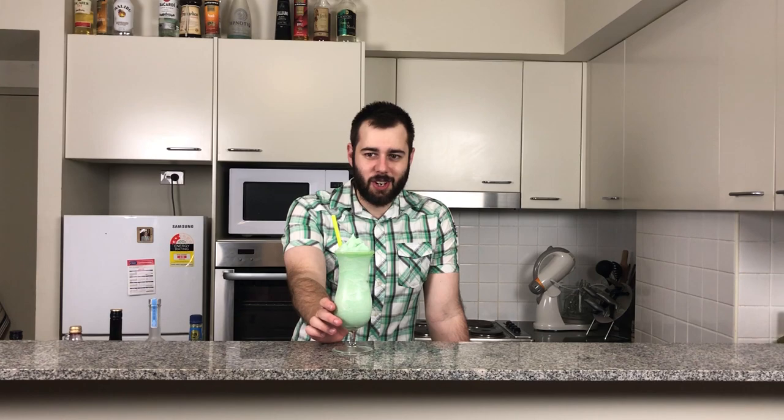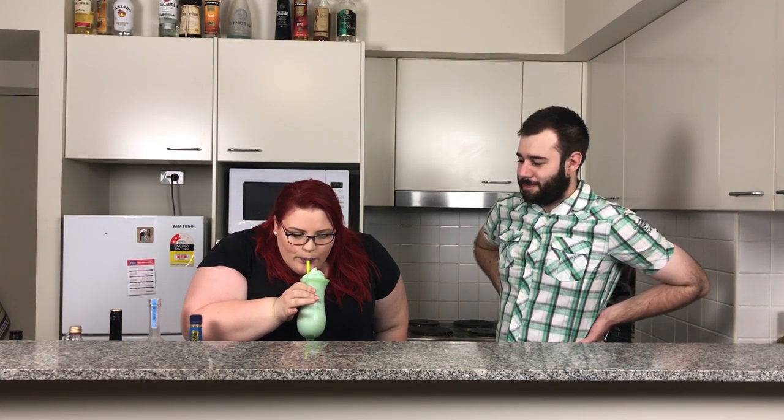Now joining me is Raquel who will be taste testing this. Oh my god, it looks so cool — I love the colour, it's a nice green, my favourite colour as well. It literally tastes like those mint sliced biscuits, but in liquid form. Yeah, it's so good. This is a mint lover's dream because you've got both the creme de menthe and the peppermint schnapps — two very minty flavours giving one hit. But you also get that little punch of the vodka and creme de cacao. It's really good.